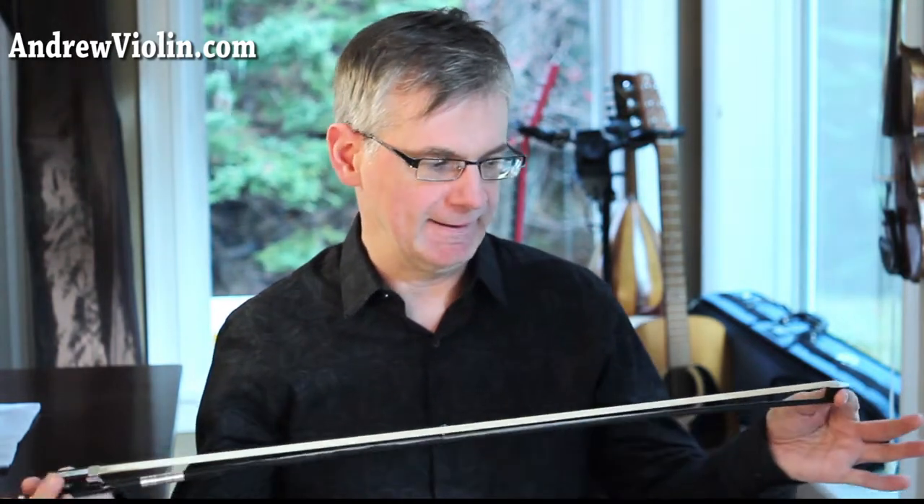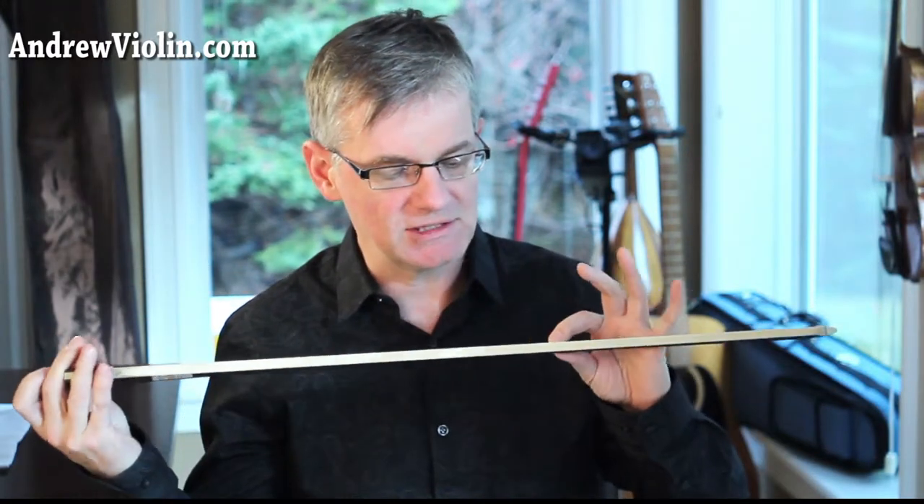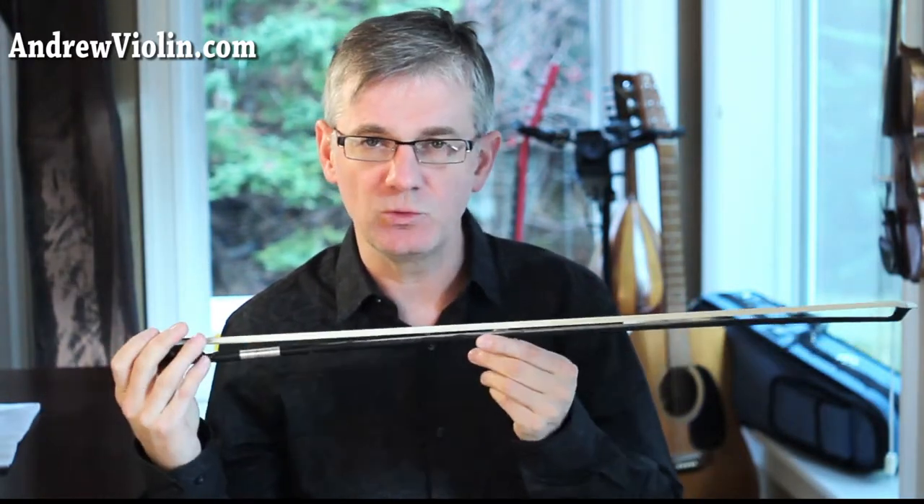Hello musicians, welcome to AndrewViolin.com, Andrew Mercer here. Today we're going to talk about how to clean your bow. My bow, as you can see, is pretty dirty — it's got a lot of rosin that's built up underneath here on the wood.